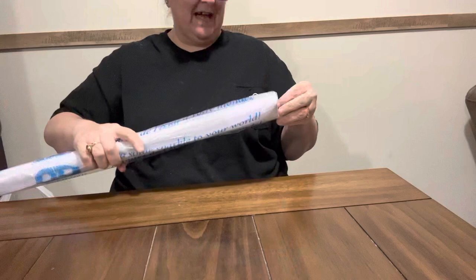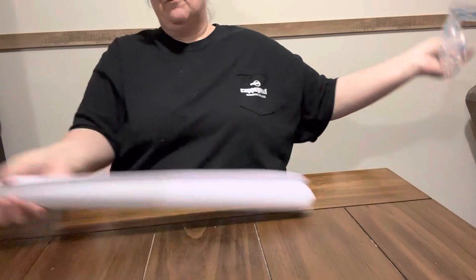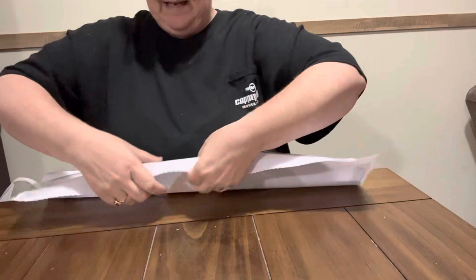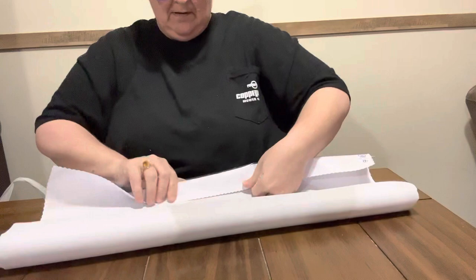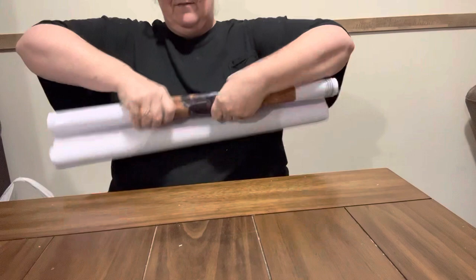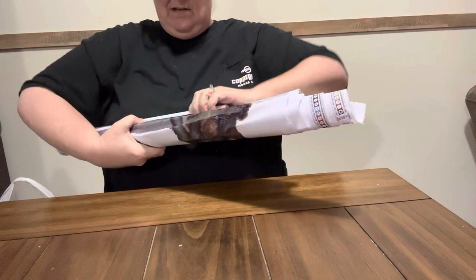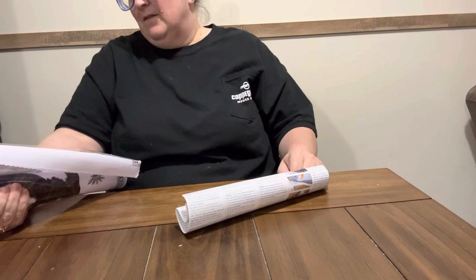I'm hoping I can find the other two that I'm wanting. I really want the police officer one but I haven't been able to find it. I'm going to roll this one backwards a little bit so I can get it released. They roll these real tight — a lot tighter rolled than the Diamond Art Club ones. But you have this little newspaper in there.